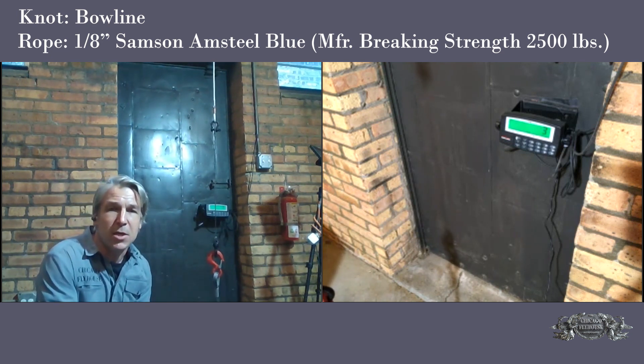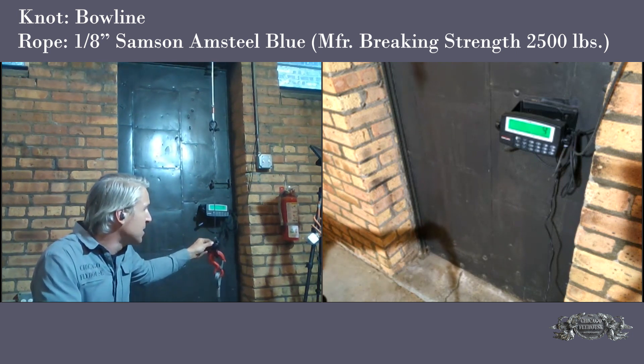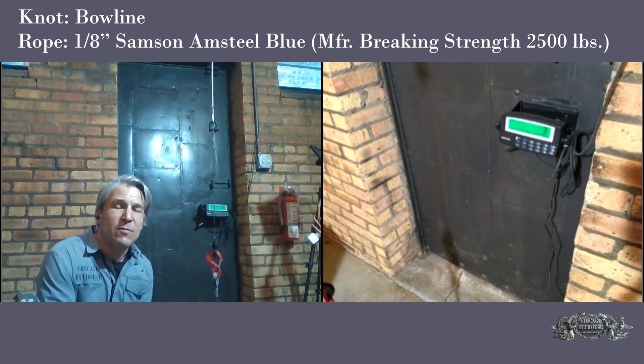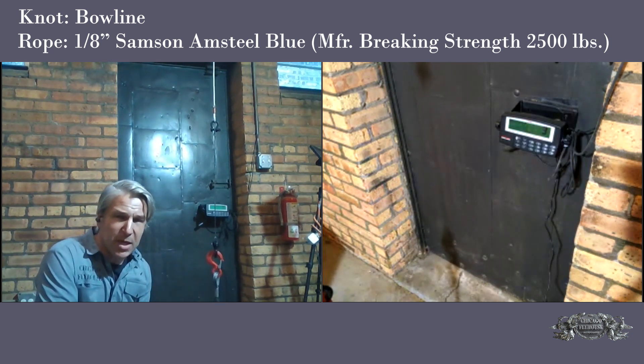I just want to see what kind of capacity we're going to see. We know we're supposed to be derating the rope, we know that the knot is supposed to derate it, and what we don't know is whether it's going to slip. If you talk to the manufacturers of this rope, the best way to terminate it is of course a splice — that's not always practical in a theater application.